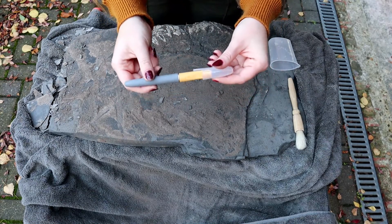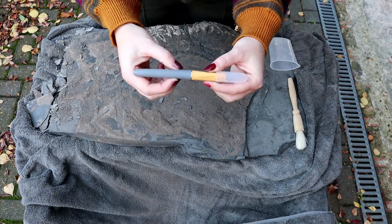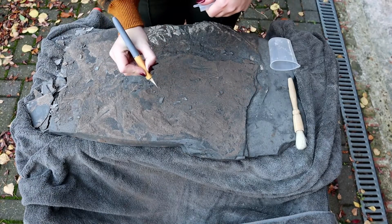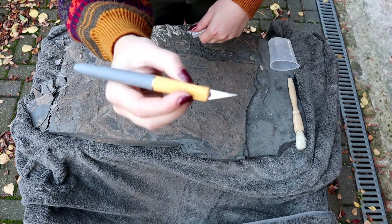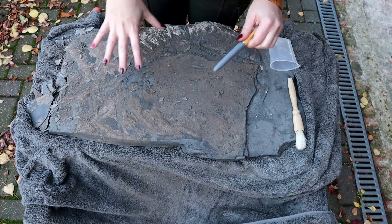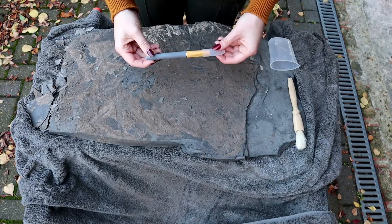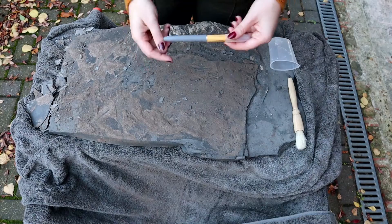I did buy a brand new scalpel for this occasion — I got one from Westcott and I'm really impressed. It's got a full rubberized handle and it's almost like using a pen, so I have really good precision. It's got little grippy things. This isn't sponsored, I just thought I'd share in case any of you are looking for a nicer scalpel than the all-metal ones. Because I'm going to be working on these for hours and hours, it's definitely a good investment — it was only six pounds, hardly a bank breaker.